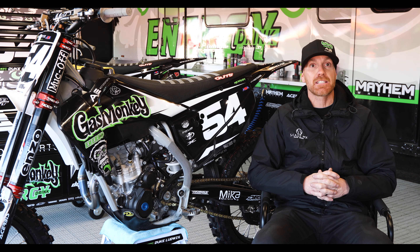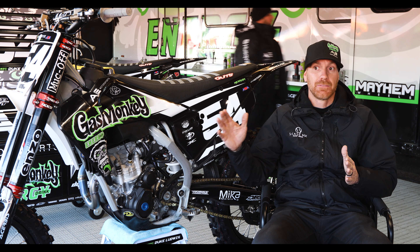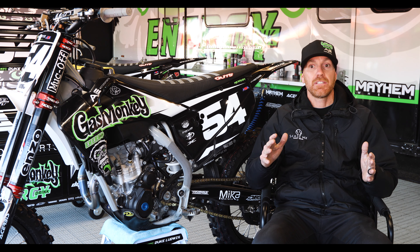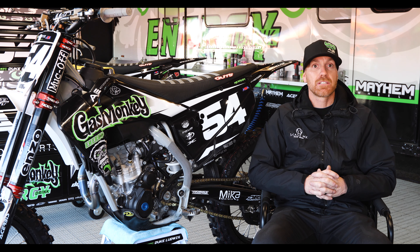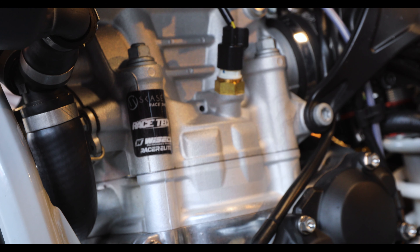So far on dyno testing and everything, from day one to even four or five hours in, we can stick it back on the dyno and we're still at those same numbers. As far as the Racer Elite goes, I'm super happy.